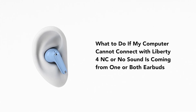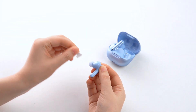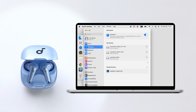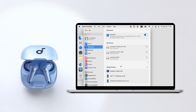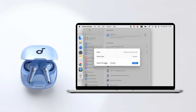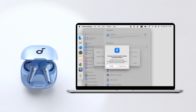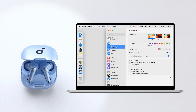What to do if my computer cannot connect with Liberty 4NC, or no sound is coming from one or both earbuds? Ensure that the protective film covering the connectors of the earbuds has been removed. Unpair all paired Bluetooth devices on your phone, then disable Bluetooth on your phone.